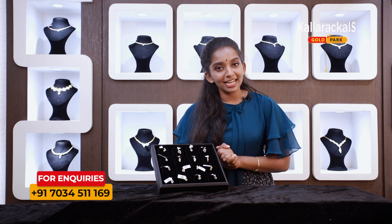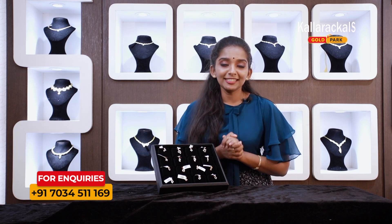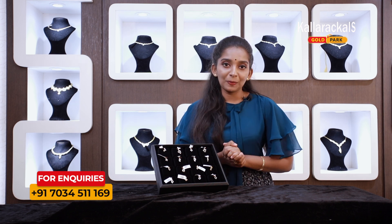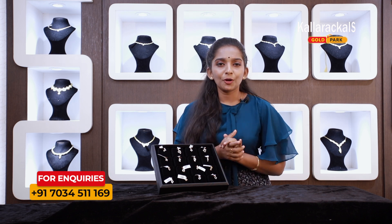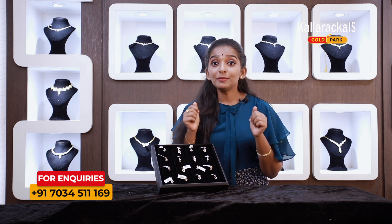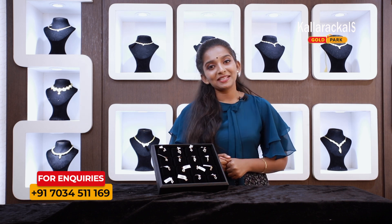There are only a few options available in our gold collection. Thank you so much for watching our channel — like, share and subscribe.